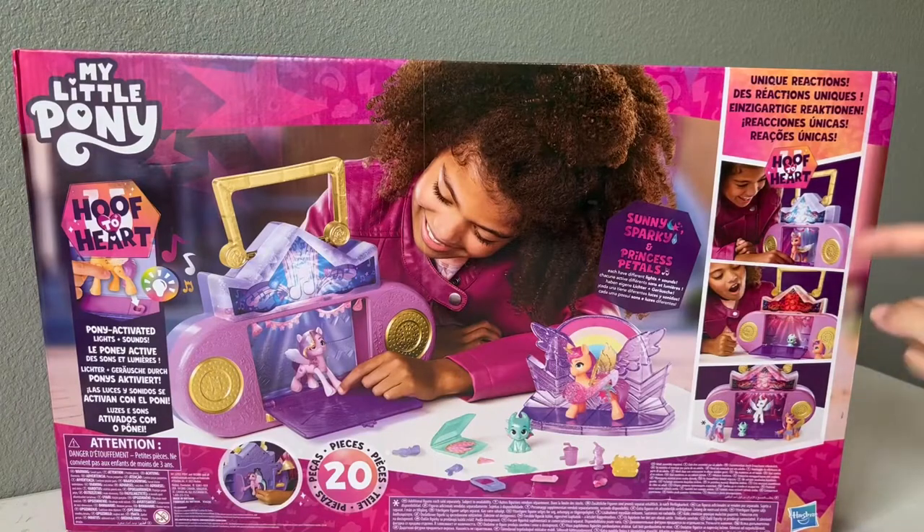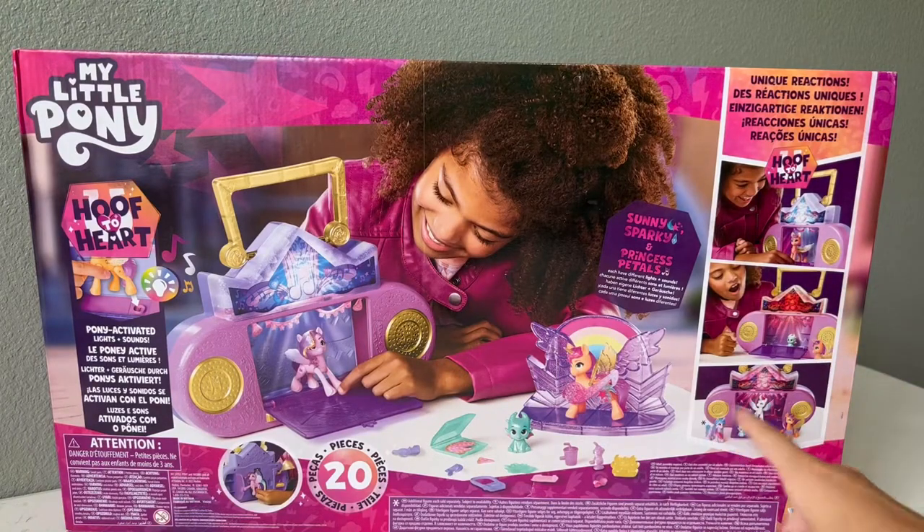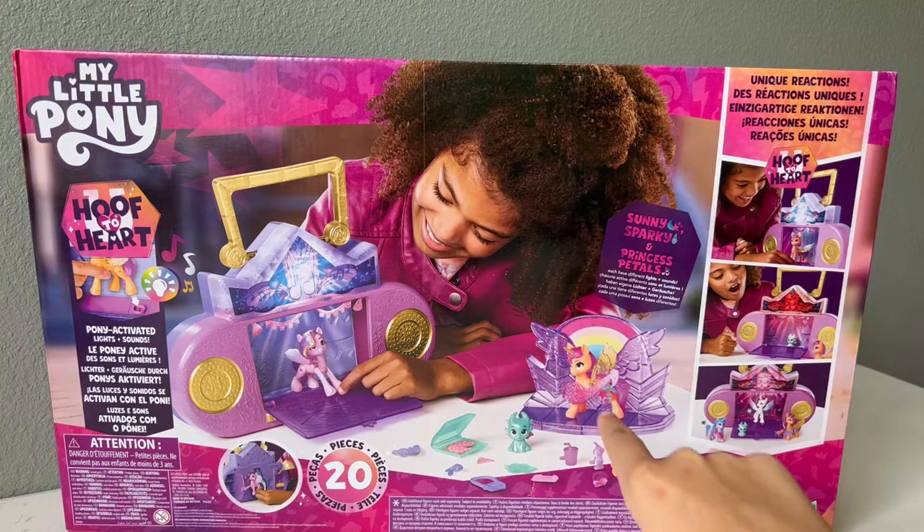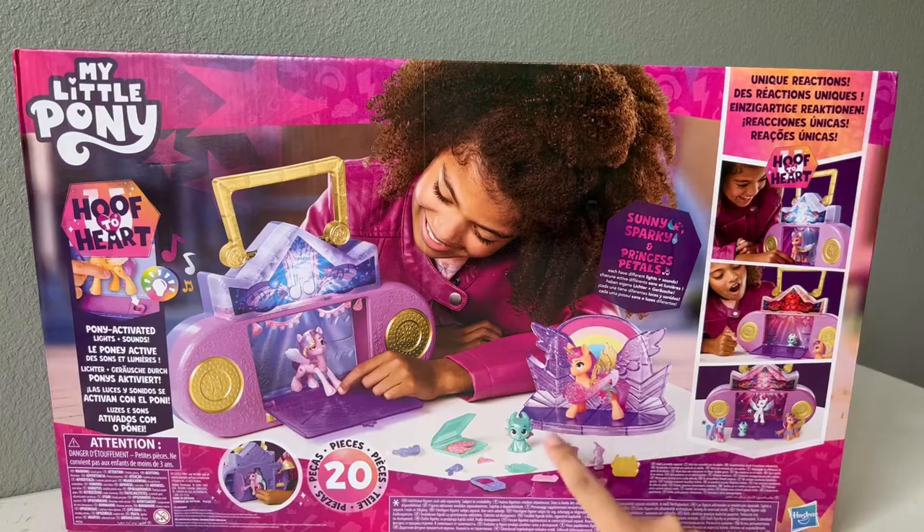On the back, it's just showing you some of the different features that work with the set, including the other Cutie Mark Magic ponies like Zip and Izzy. We also get tons of different little pieces, and there's also this little stage piece right here.